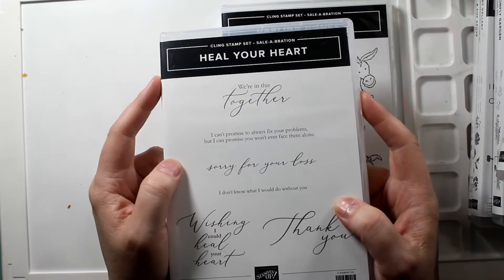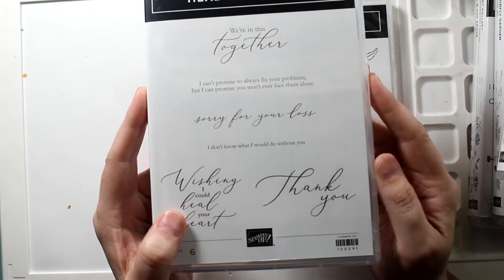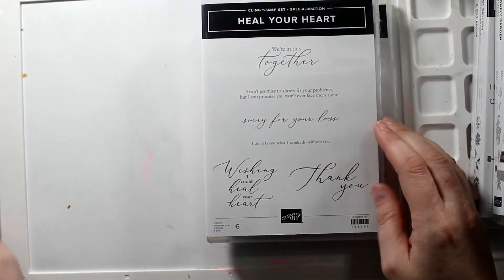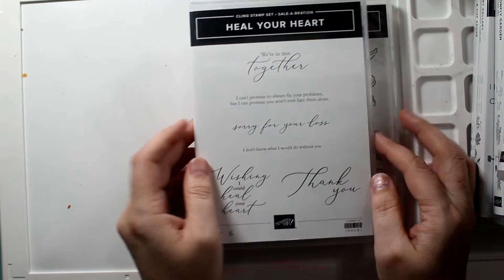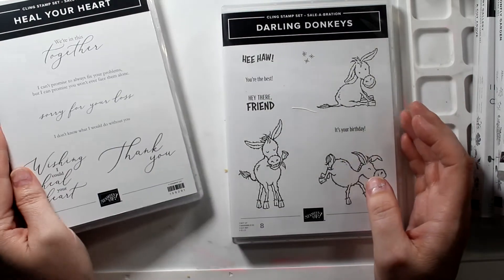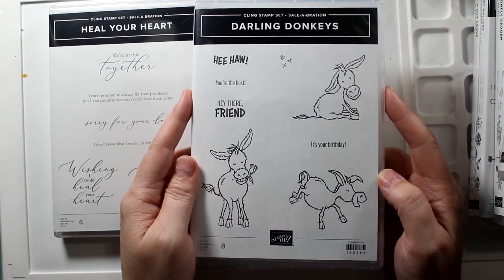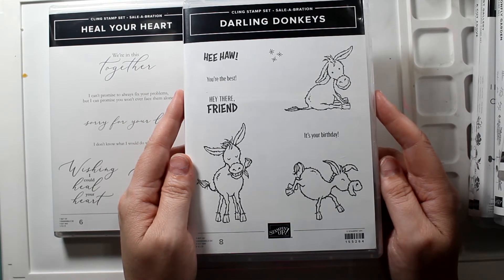This is a celebration stamp set — oh my gosh, look at this font! You guys, heal your heart — so, so pretty. I'm sure this is a $50 set. 'We're in this together,' 'sorry for your loss,' 'thank you,' 'wishing I could heal your heart.' Also it's free with $50, and this Darling Donkeys is free too. We have horses and a friend of ours has a donkey named April — we moved three years ago and April was quite old, about 22 or 23 years old, and just had the best personality. Donkeys are just so wonderful.